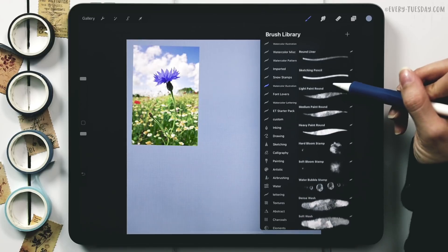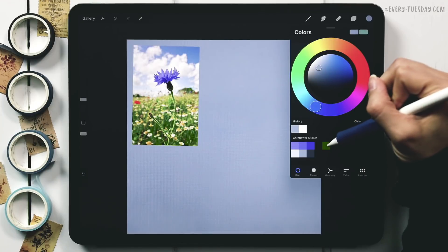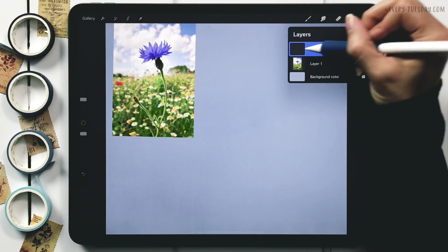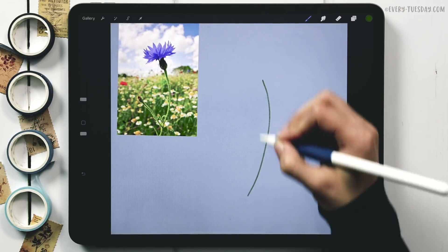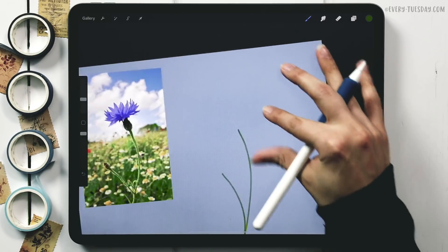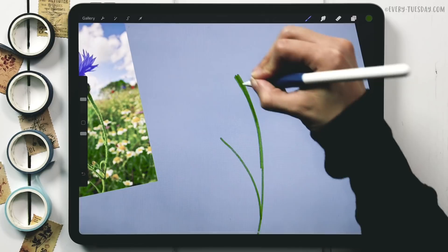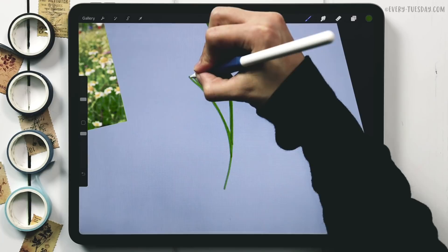Using my watercolor illustration brush set, I'll start by drawing the stem with my round liner brush. I grab the lighter green color, create a new layer labeled 'stems,' and draw the curve plus the connecting stem for the bud. I thicken up the stem a little bit and let it taper lower down. This will be a sketchy style.